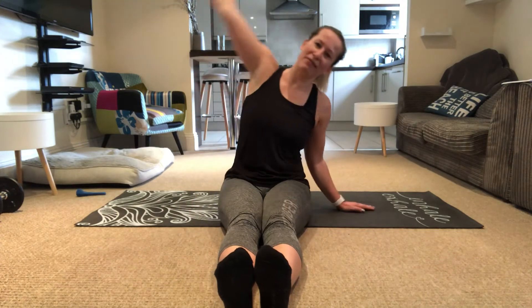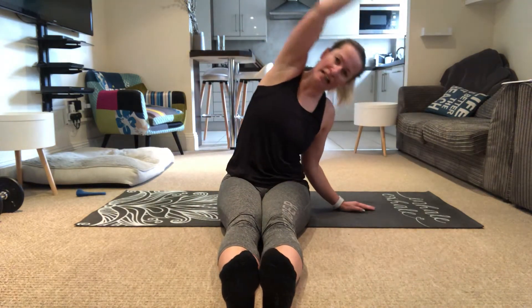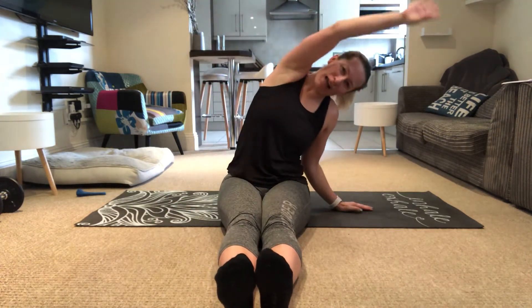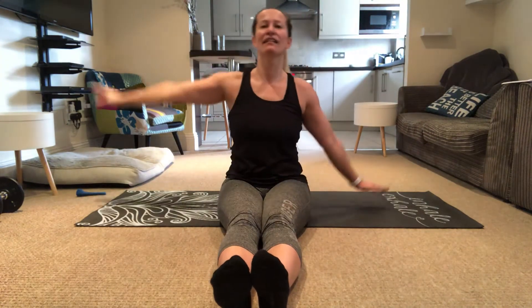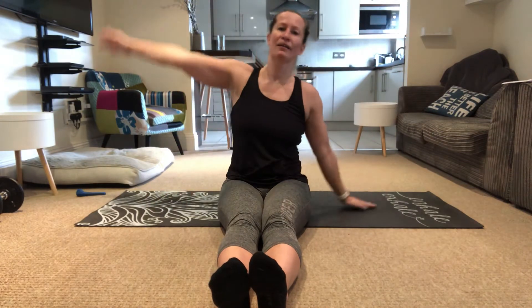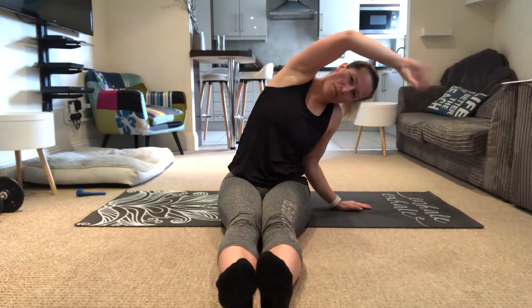Starting in seated position. I would love you to go to the side and then the other — really take your time. Breath in, breathe out, breath in, breathe out. Good, slowly give me a giant hug and then open up.